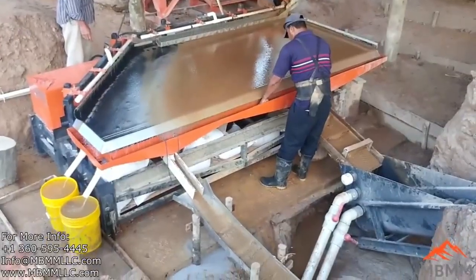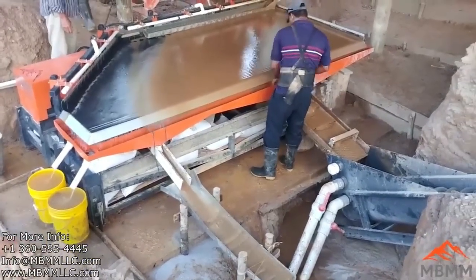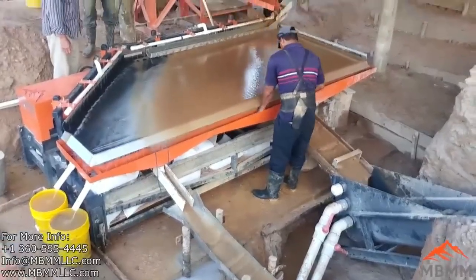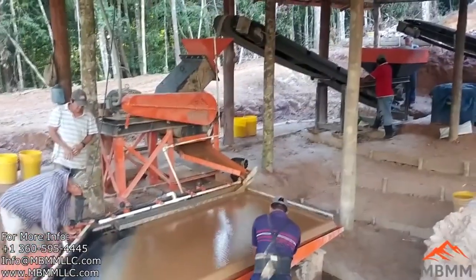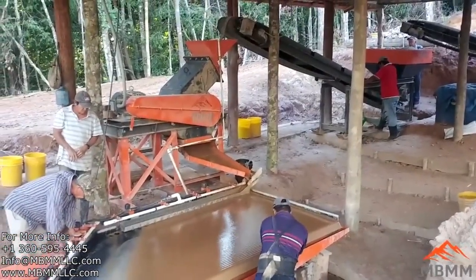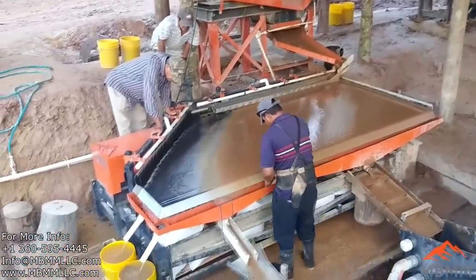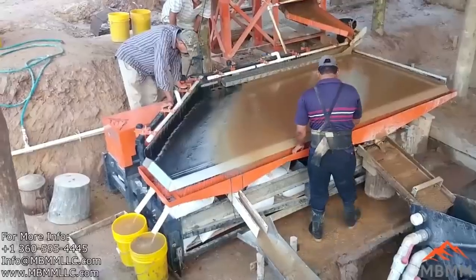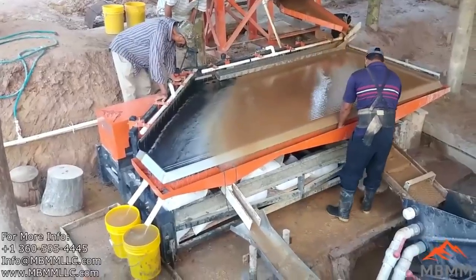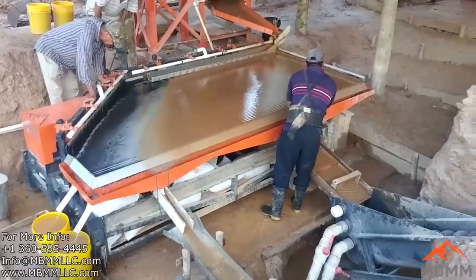One of the things that was very unique about this mine is their gold is very, very coarse. Unlike most mines that want to crush as fine as possible, these guys actually had a screen that was fairly large. In some of the shaker table videos you may be able to see some larger pieces on the shaker table. The reason they wanted to crush the material fairly large is so that the gold didn't hang up in the hammer mill and get over-processed or ground up.